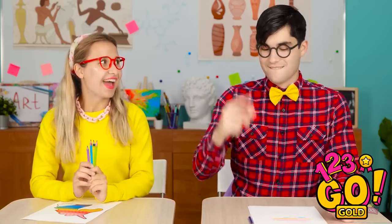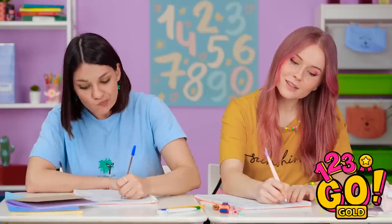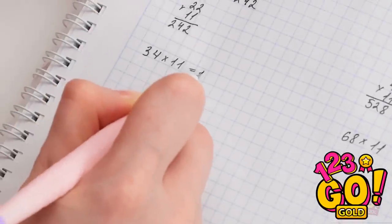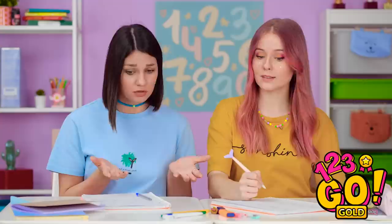Wait. Start in 3, 2, 1, GO! For some, test taking is a breeze. But for others, things are a little more complicated. I'm never gonna pass this class. How does Kate know all the stuff? It's like she memorized the textbook. I feel so stupid. Think she'll let me see her answers?